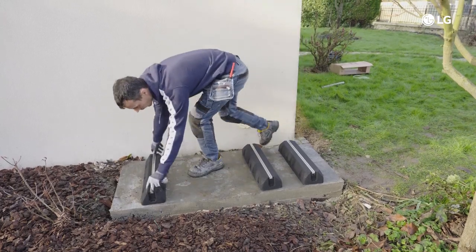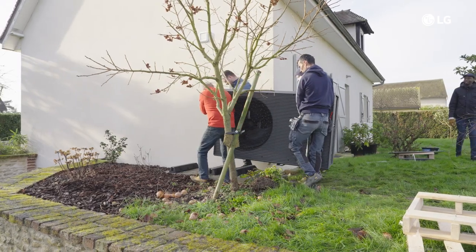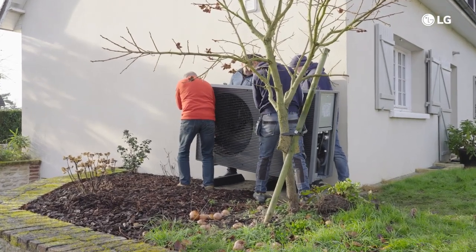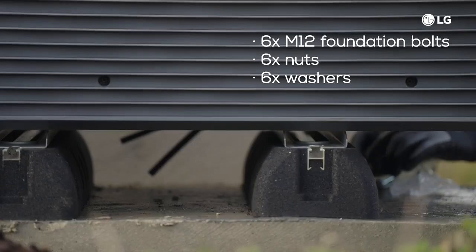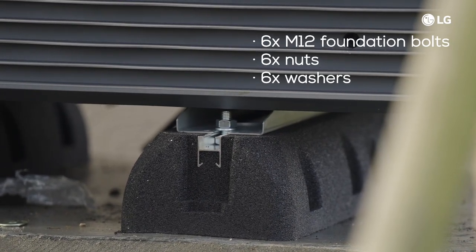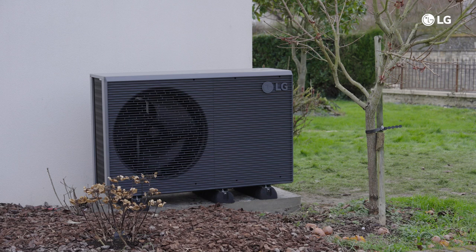Let's start our installation. Carry the unit to the designated place using the sling belts provided with the unit. Secure the unit using foundation bolts. You will need six sets of M12 foundation bolts, nuts, and washers. Screw in the foundation bolts until their length is 20 millimeters from the foundation surface. This ensures a secure and stable foundation for the heat pump.